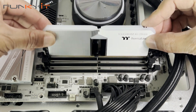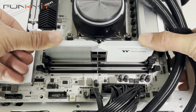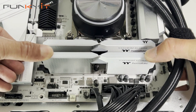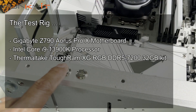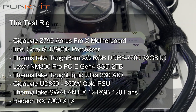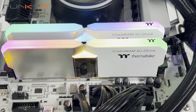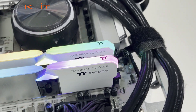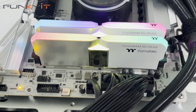Last year we tested the Thermaltake TOUGHRAM XG RGB DDR5 6000 32GB kit, which we thought were very good. This time around we got the chance to test the faster DDR5 7200 version, and they didn't disappoint either. It comes with the same unique heatsink design with two different colours of aluminium and a chrome stripe in the middle, making these memory modules look amazing in any PC.